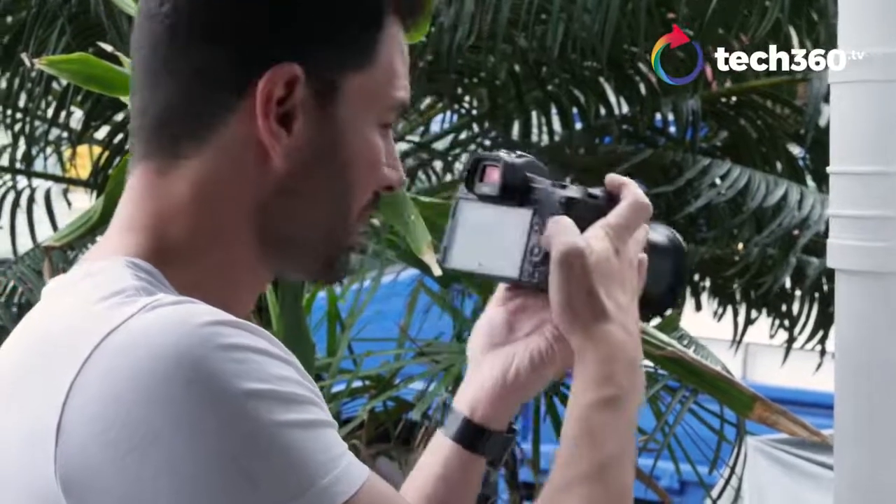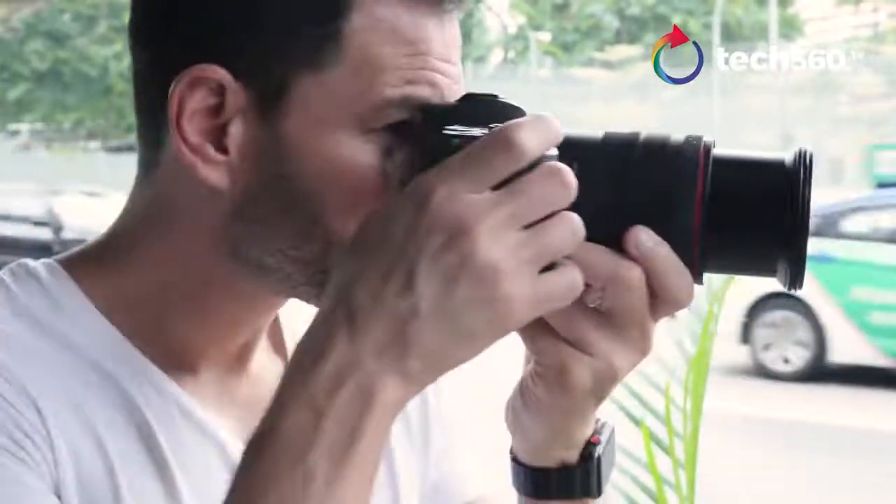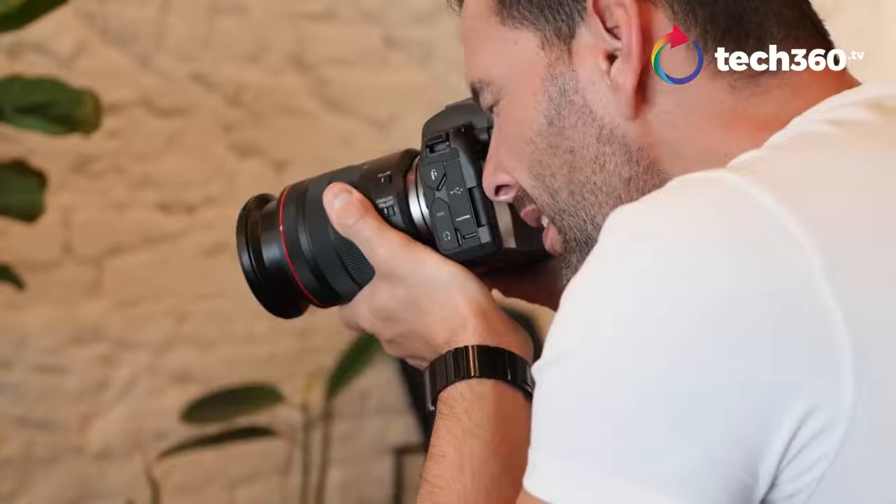Speaking of the clarity of the EVF, I also want to talk about what it's like to shoot pictures through it because there is no blackout. That's right, there is no blackout when you shoot with this — at least from my experience so far. Some people hate blackout, some people love it; it doesn't usually bother me, but it's nice not to have it, and you don't see it in the EOS R. I do want to give points to Canon for that as well.